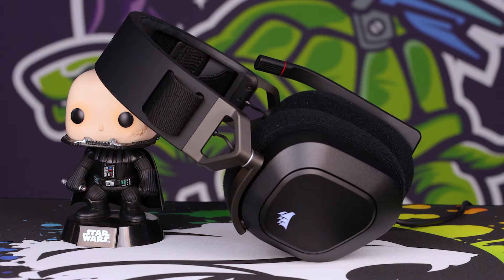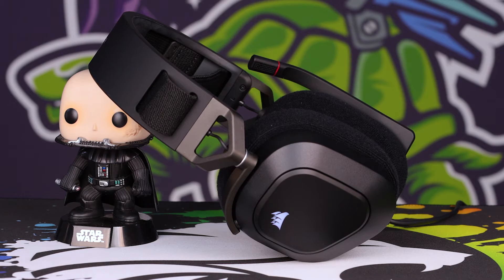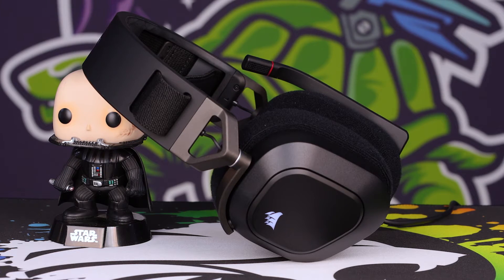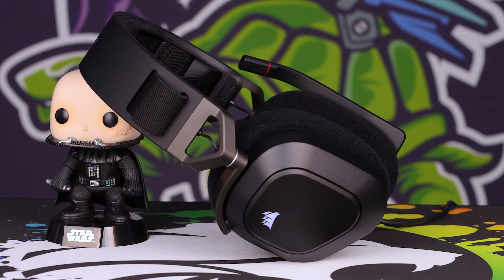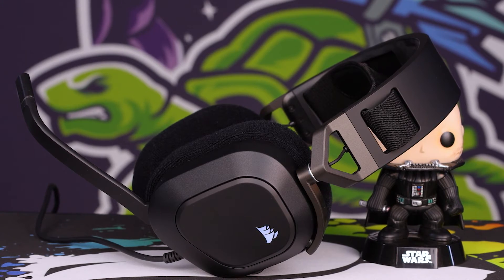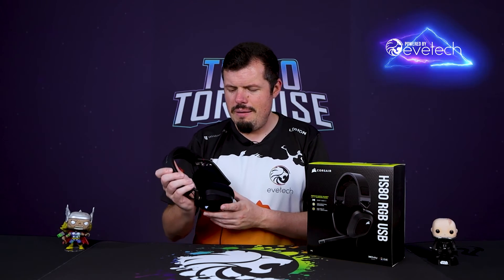My criticisms for the HS80 remain the same. I like the cups and I really like the felt lining on them. I just don't like how head-squeezy it is — I'm an Easter Island head owner, my head is very large, and this does not fit even at its absolute maximum. There are gaps around the bottom of my ears on both sides. I genuinely wish it would expand out of the sides rather than just the headband. The product quality and finish from Corsair is exceptional, just not my preferred setup.